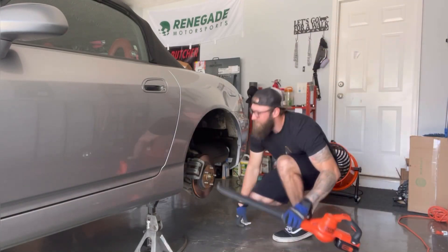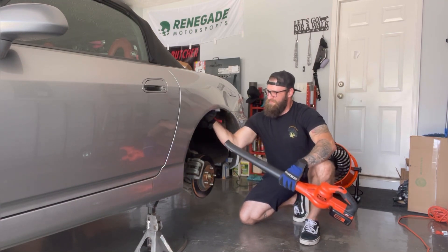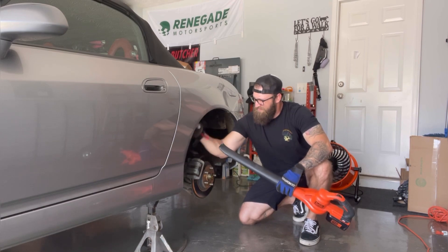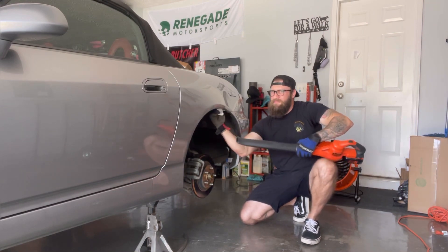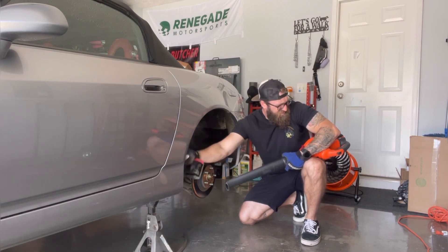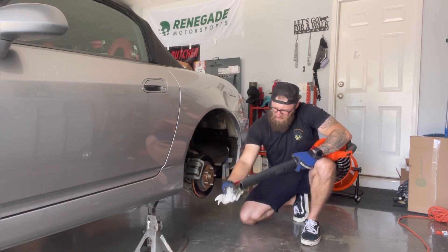Right here what I'm doing is cleaning out the quarter panels before I start the rolling process. I'm working on getting every piece of debris out from those panels so when you go to roll, you don't roll any rocks or anything into the body — it can actually cause a dimple in the bodywork and paint. As you can see, it's super dirty, so make sure you do that.